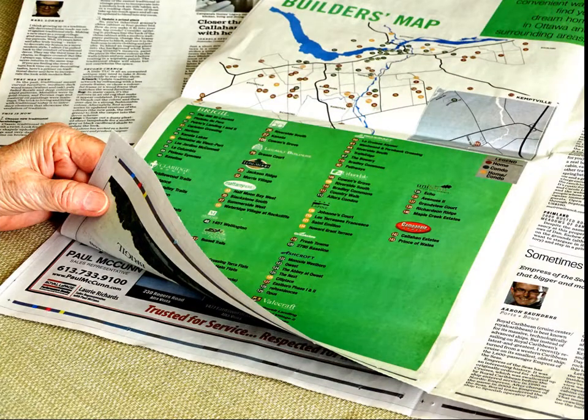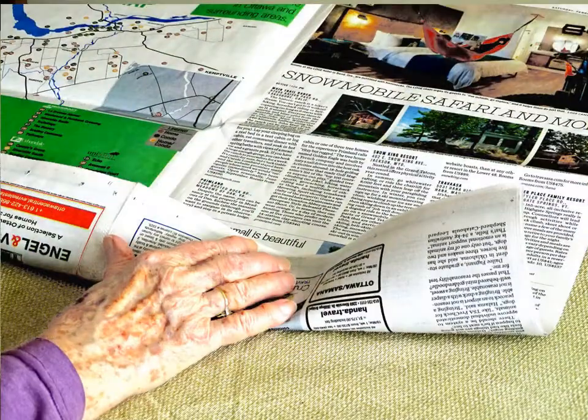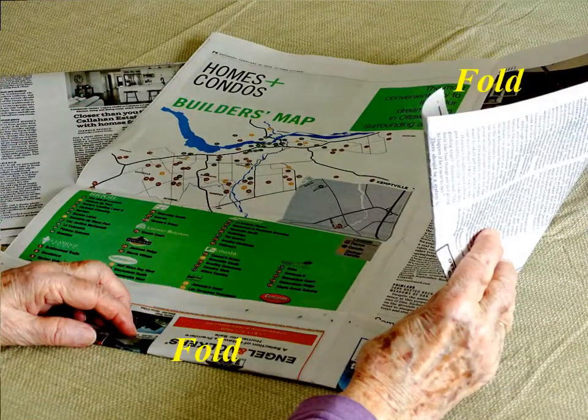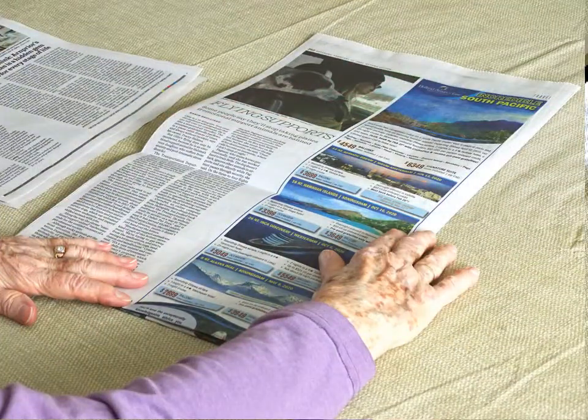Lay two double sheets on top of each other. Fold about a 5 cm strip at the side near you and smoothen it to lie flat with the sheets. Close the double sheet by folding the right half over the left half. The 5 cm strip is now inside the sheets to strengthen the bottom of the new bag.